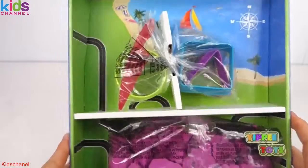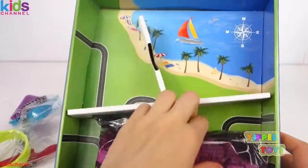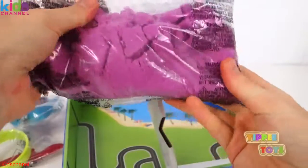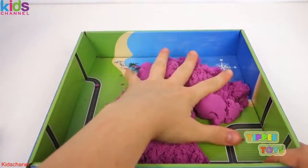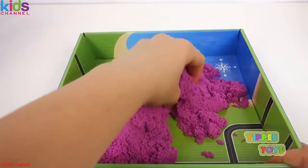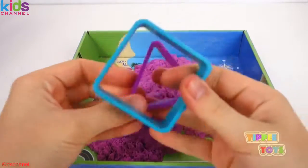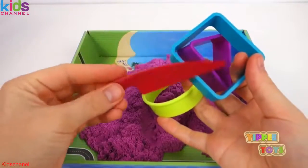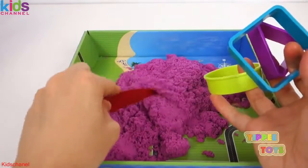So the box is the sandbox, and I guess we're going to be making a sandcastle today with some purple Kinetic Sand. I went and dumped out all the sand onto our sandbox here that was given to us. And here are the molds it comes with — a triangle, a square, and a circle. It also came with this, looks like a knife, so I guess you can cut the sand or something.